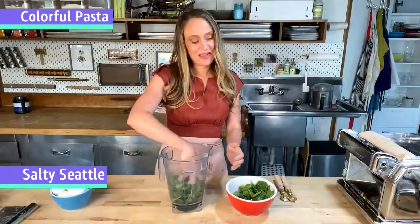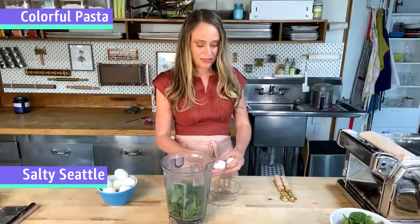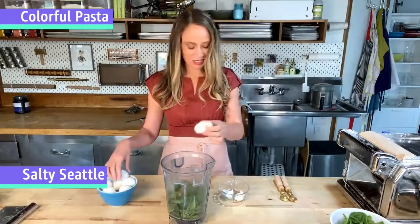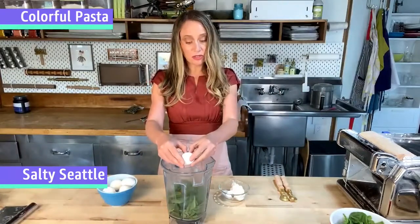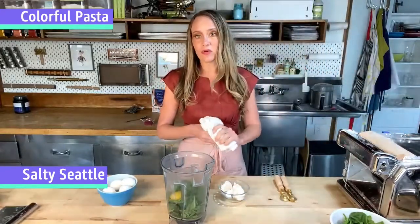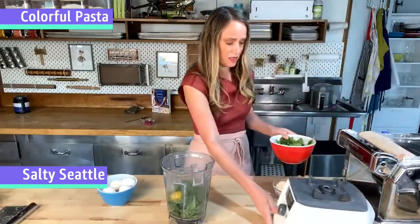I'm using spinach today because it gives a very nice middle-of-the-road green. I started with about two cups of spinach. Pasta making is not an exact science — it's an art. I'm creating the color I want, so I'll blend this up and look at the shade. If I like that color, that's what I'll go for. I'm mixing the spinach with four eggs and will blend that right up. If your blender doesn't fully puree the greens, you can pour it through a strainer before adding it to the flour.